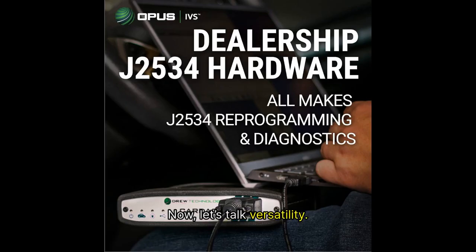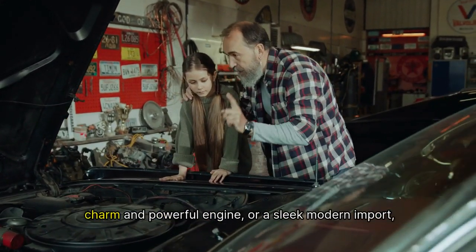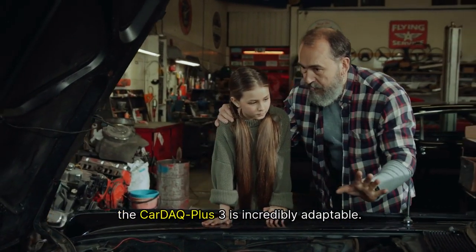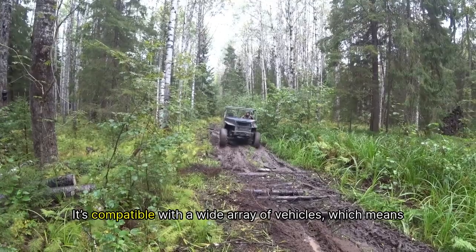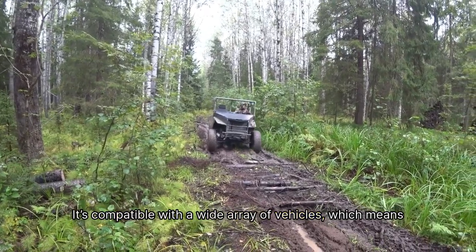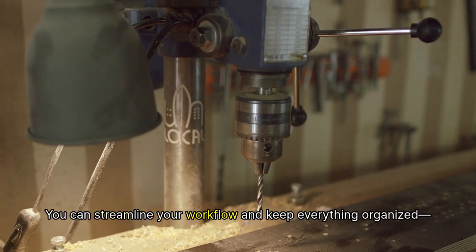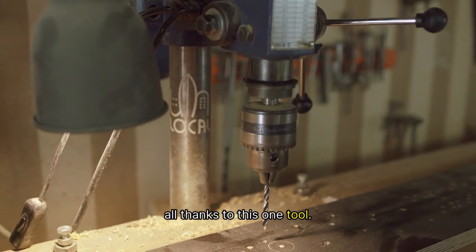Now, let's talk versatility. No matter if you're working on a classic Ford Mustang, with its vintage charm and powerful engine, or a sleek modern import, the Car DEQ Plus 3 is incredibly adaptable. It's compatible with a wide array of vehicles, which means you won't need to clutter your workshop with several different devices. You can streamline your workflow and keep everything organized, all thanks to this one tool.